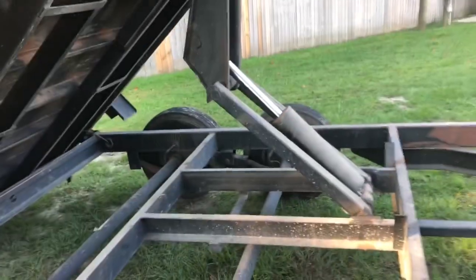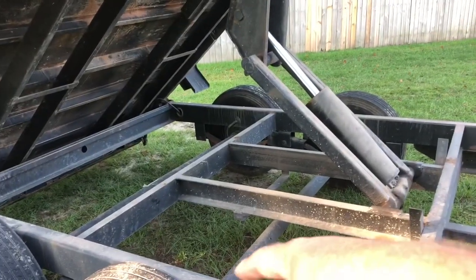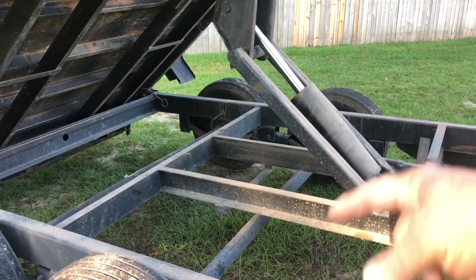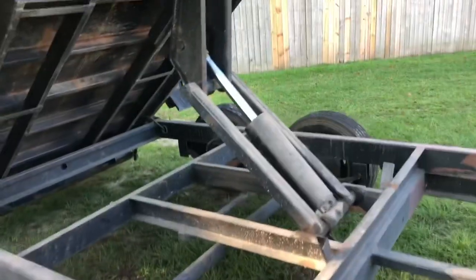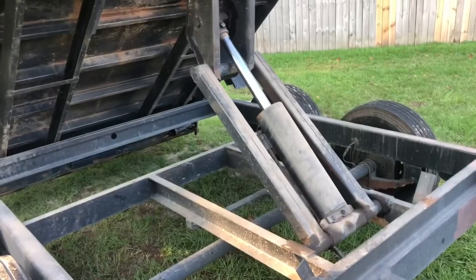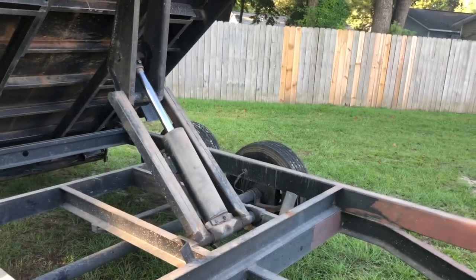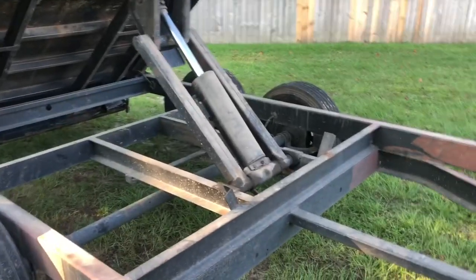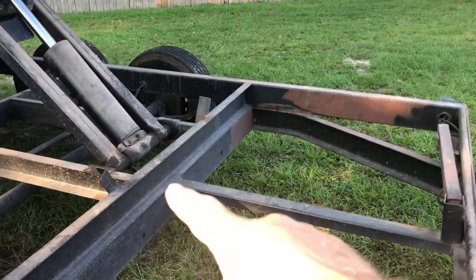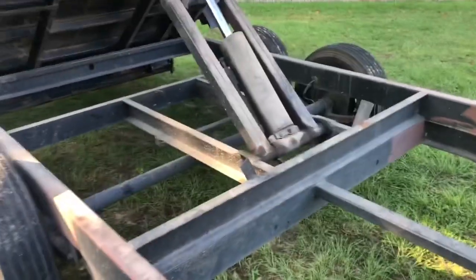This is what we call a scissor lift design. Your dump trailer will have a piston here and a cylinder there — they call it a double cylinder setup. Here's the problem with this design: it takes a lot of force to lift from the starting point and gets easier as it goes up. If you've got a lot loaded towards the front these can be difficult. My other trailer has a scissor lift with a lot more leverage going up, which is a better design.